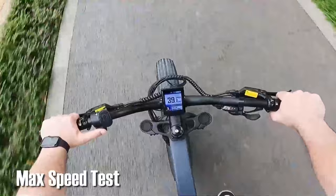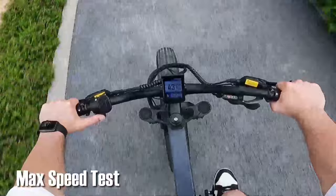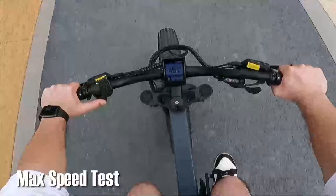Second, we're going to test the speed. According to the spec sheet, the max speed is 50 km per hour. I don't think there's enough room to test out the maximum speed, but I can try to go as fast as I can. As shown on the screen, the speed is already 46 km per hour. It's impressive.